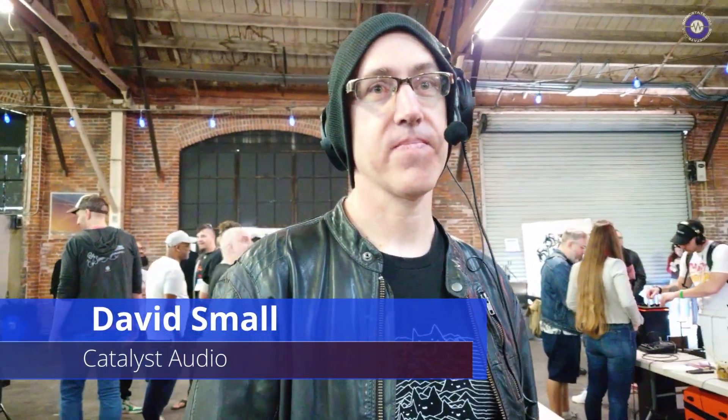Hi David. Hey, how's it going? We are here at Buchla and Friends in downtown in the warehouse.